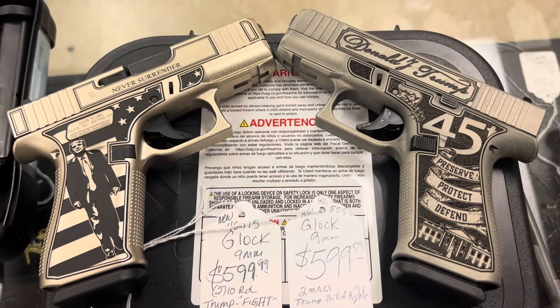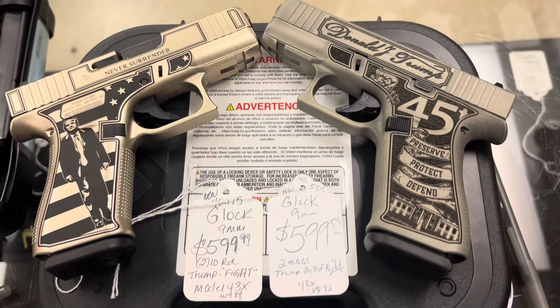They both look good. They've been really good sellers, especially since the election. $599 each. They're both brand new.